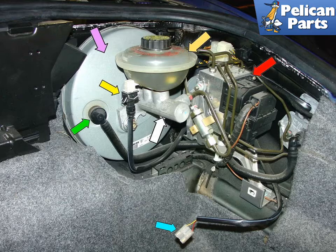The yellow arrow indicates the connection for the reservoir level sensor, and the green arrow shows the vacuum line that powers the brake booster. Finally, the light blue arrow shows the electrical connector that plugs into the front trunk lamp.